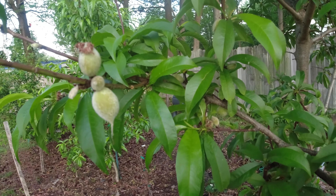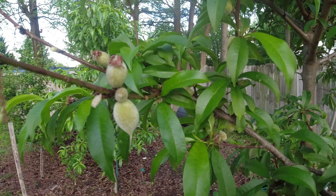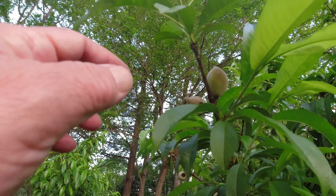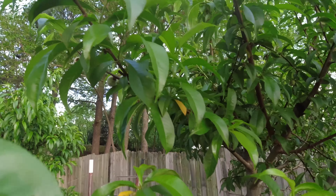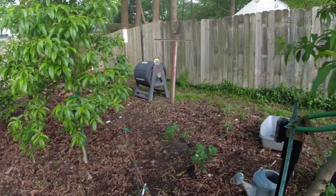Some of these peaches need to be thinned out. I can see what I call a double peach. And you can see here where Mr. Bird has visited with us. But I know they gotta eat too. I do have bird netting, but that's a task getting that off.